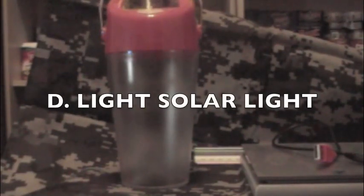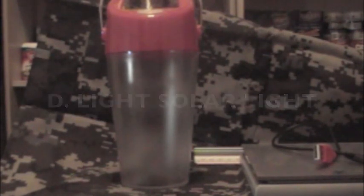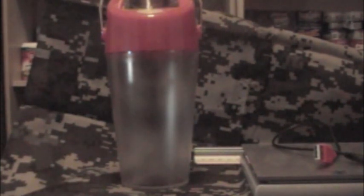Hey guys, Anthony here with a video product review. This product is called the D-Lite. It's a solar lantern — this is the S20 model. I just received it the other day and I wanted to go over it because I think it's an important piece of gear to have in our preps.